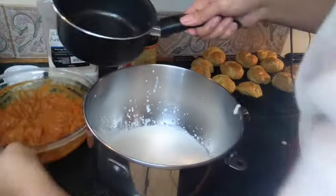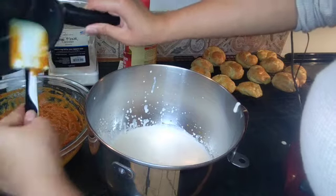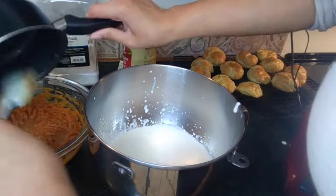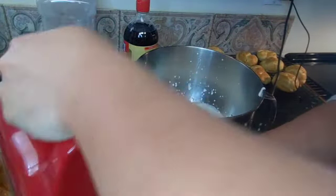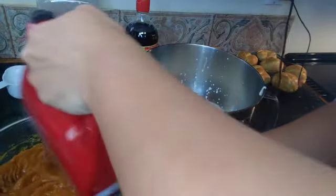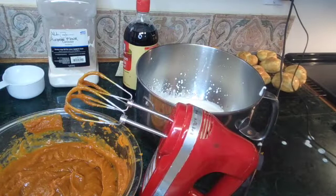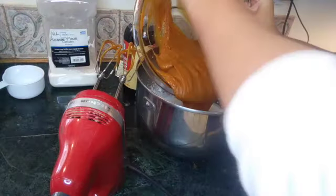We're going to add the gelatin into our pumpkin mixture and incorporate it. The gelatin is what kind of holds it all together. Then fold the pumpkin mixture into the cream and combine it all together.